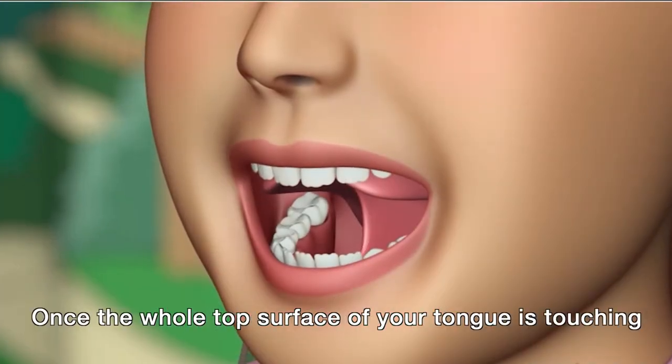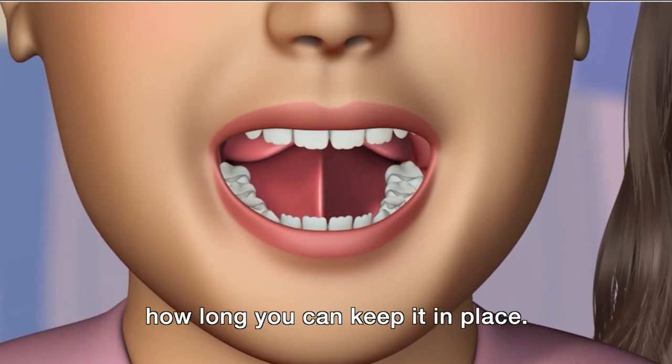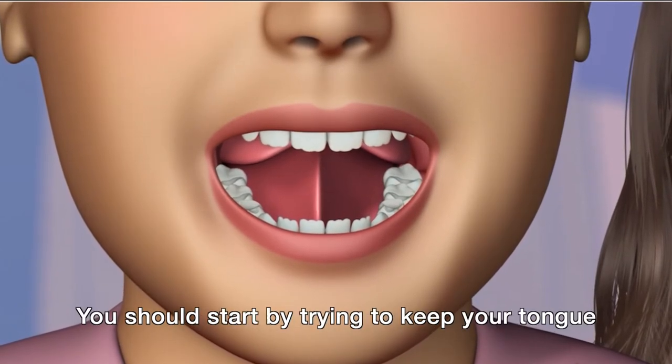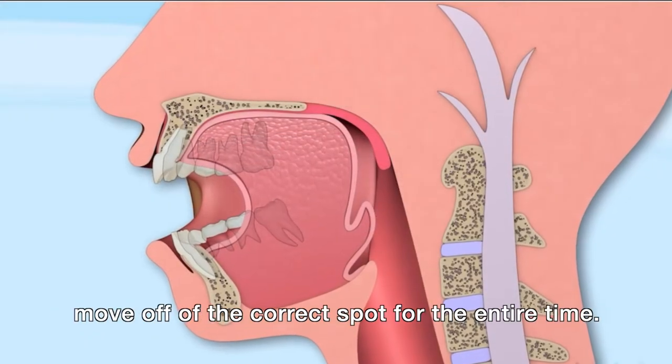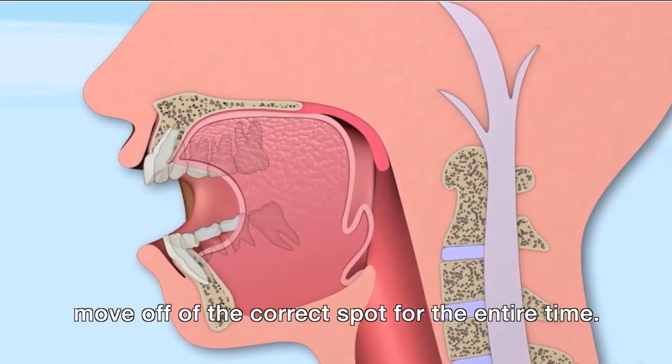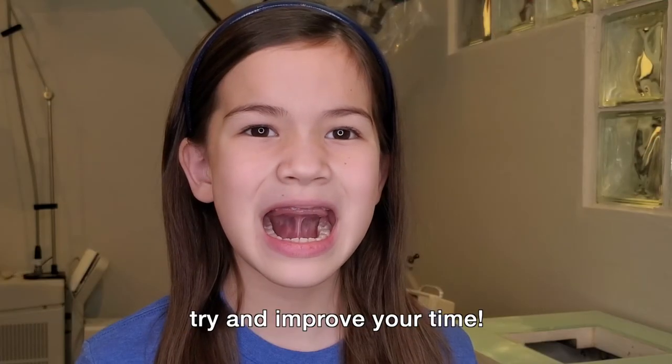Once the whole top surface of your tongue is touching the roof of your mouth, suction it there and see how long you can keep it in place. You should start by trying to keep your tongue suctioned there for 60 seconds, and it should not move off the correct spot for the entire time. Once you've managed to keep it suctioned there for 60 seconds, try and improve your time.